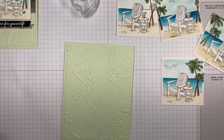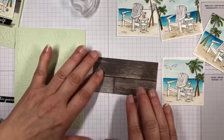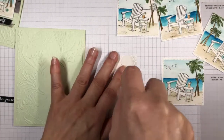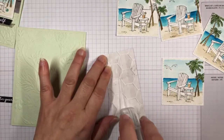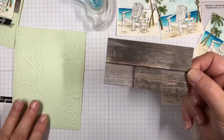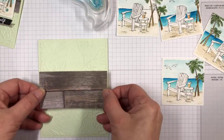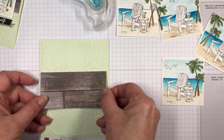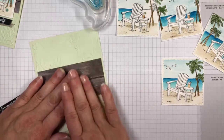Then I have a panel of the Tasteful Touches designer series paper — it's the wood grain. This particular piece is not as weathered, but this is the one that has the real weathered look, like wood planks. I thought that goes really well with our beach theme, kind of like driftwood. Just trying to line it up here — of course my card is crooked, so I'll straighten that out. There we go, I think that's good.